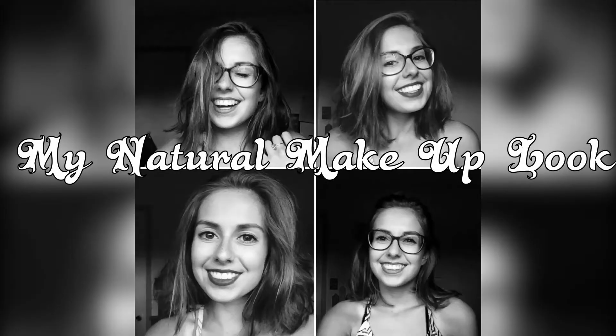Good morning everyone! As you can see, I'm wearing no makeup and I look exhausted. Let's get on with the video — no foundation today, you can see my bags.